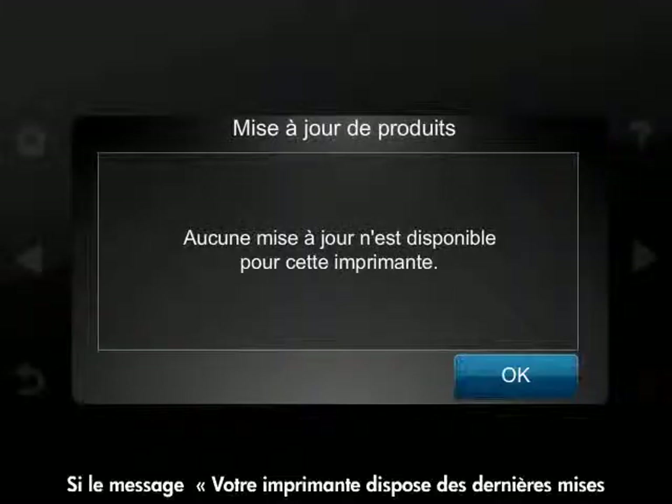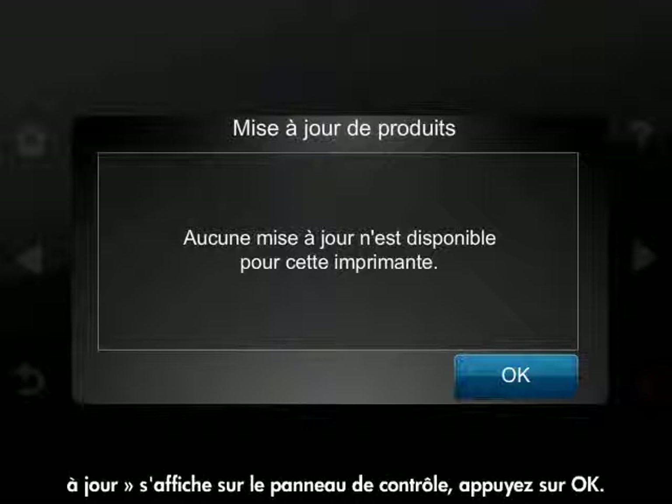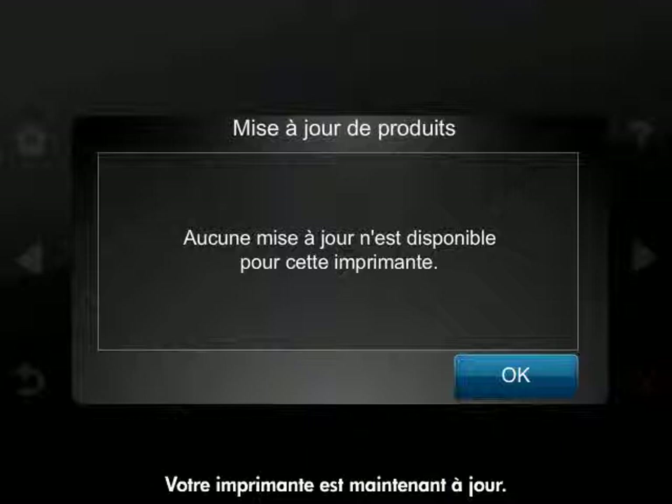When the message 'No Product Update is available for this printer' is displayed on the control panel, touch OK. Your printer is now up-to-date.